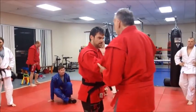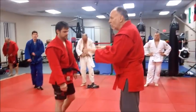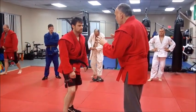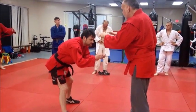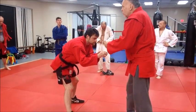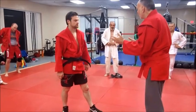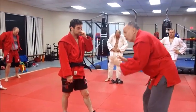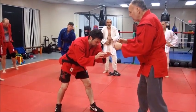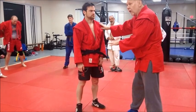A really nice knee drop seoi-nage here, shoulder throw. This is geared to really low grapplers - you see this a lot in sambo. We're practicing sambo tonight. This is what you're going to see a lot in sambo because they have a really low position, low profile. In judo it's a little more upright. You might see this in BJJ or some other type of submission grappling, but the guys are really low.